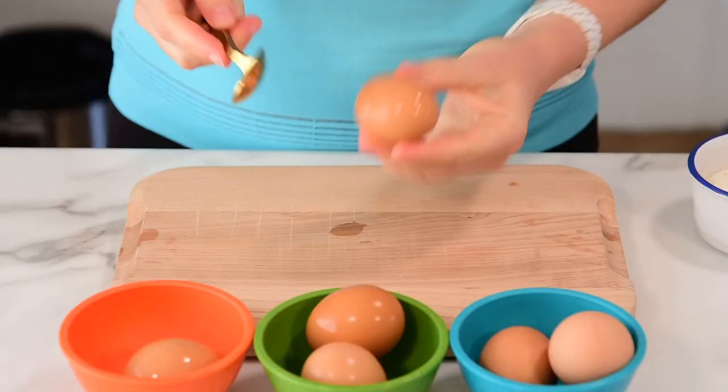All right, now let's peel and hopefully the eggs turn out the way I promised. I have no idea.